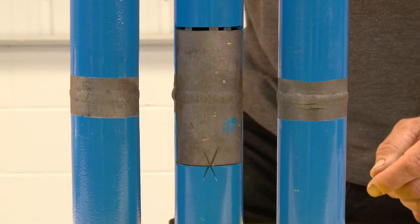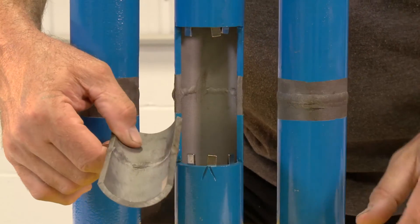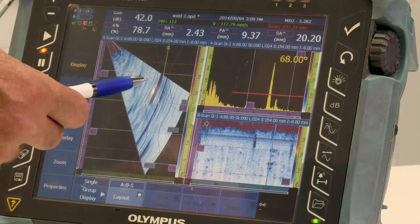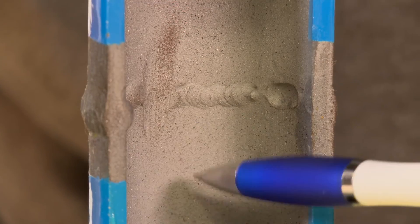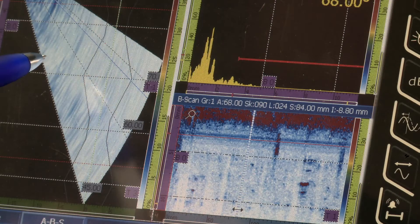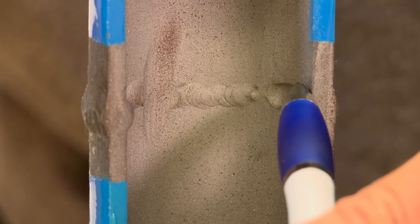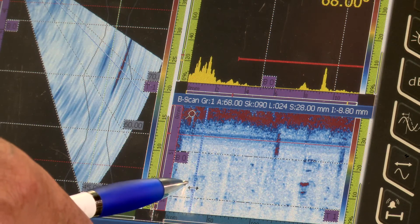In this test piece, a cutaway section has been made to allow example defects to be created inside the pipe. This shows a simulated representative of an internal flaw, something like lack of root fusion — that is defect number one on the phased array scan. Internally, a ground-away area represents lack of penetration — defect number two. An excavated part of the root area represents root erosion to the weld — defect number three on the phased array scan.